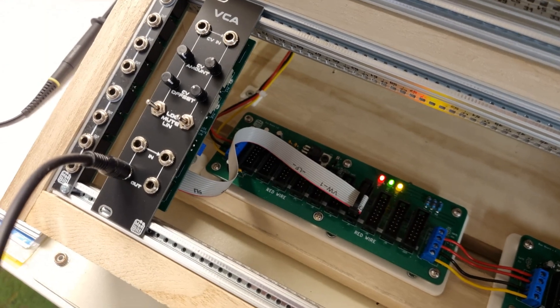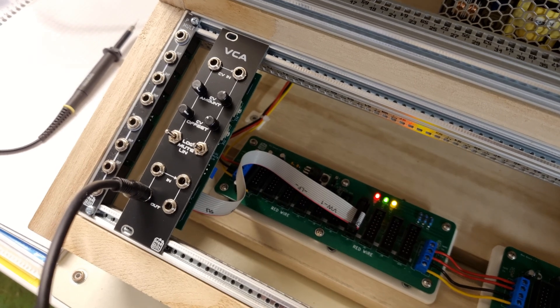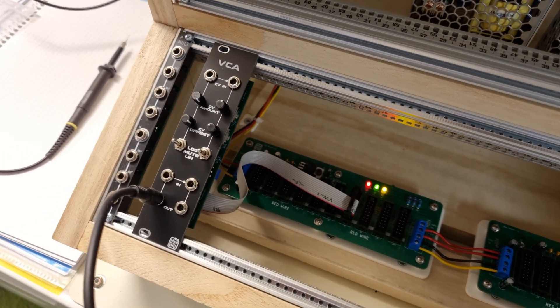Hello everyone. I have an interference issue with my 12U case that I need to fix. There is an annoying tone that my analog modules pick up. At first I thought this was crosstalk from my digital modules, but it turns out that it's present on the power supply pins.